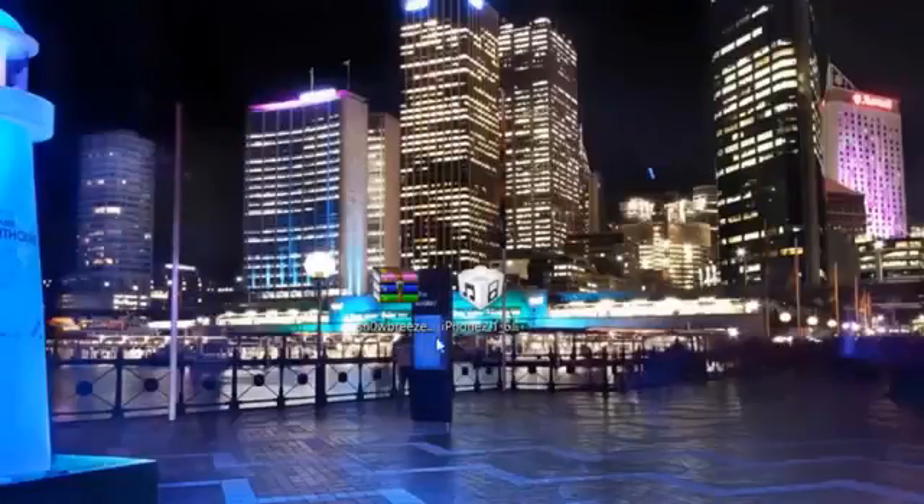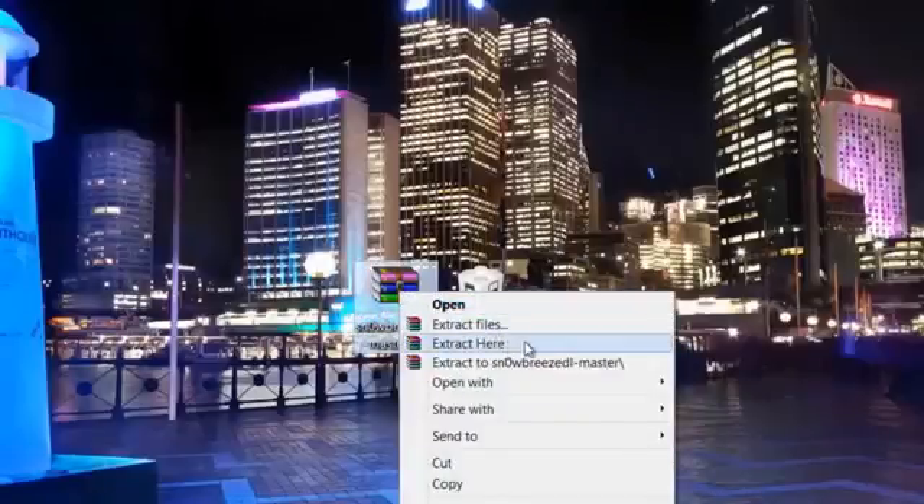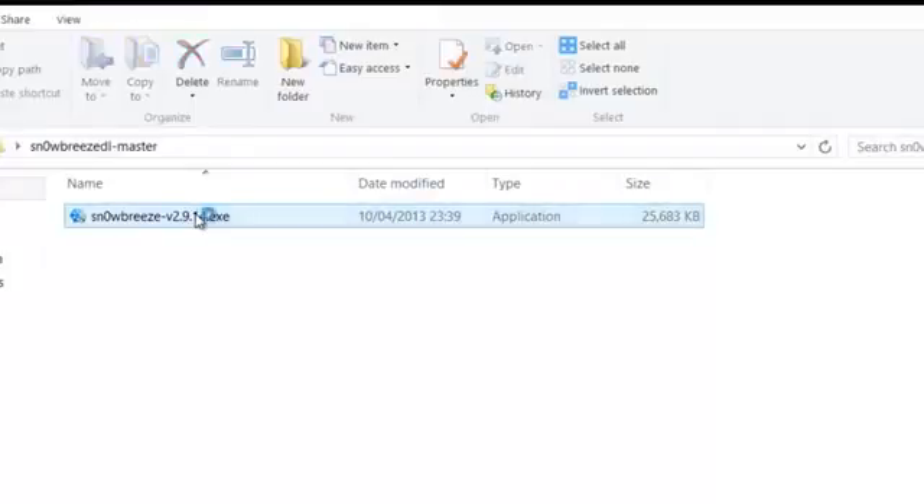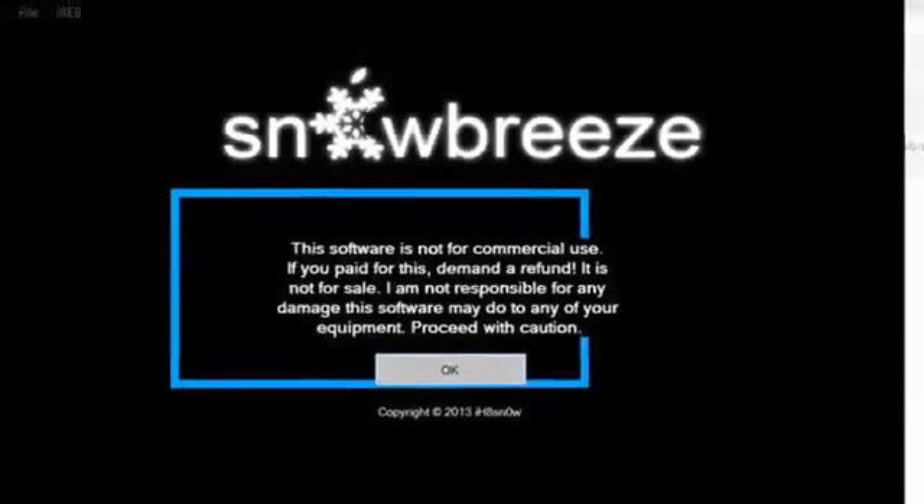Your desktop is going to look like this — you'll have two downloads: the SnowBreeze zip file and the iOS IPSW file. Now just a word of advice: if the IPSW is downloaded as a zip file you have two options. One, use Firefox — it will always download the iOS as the correct IPSW file — or you can change the file extension from .zip to .ipsw, whichever is easiest for you. Now right-click on the SnowBreeze zip file, click Extract Here, open the folder, and then double-click on the .exe to run the SnowBreeze tool.